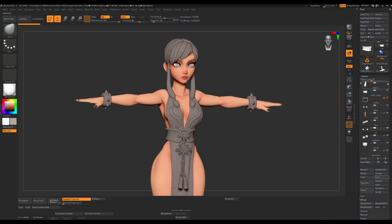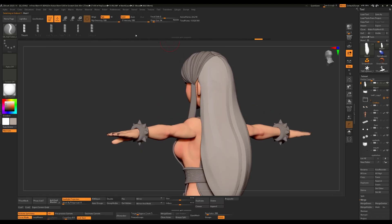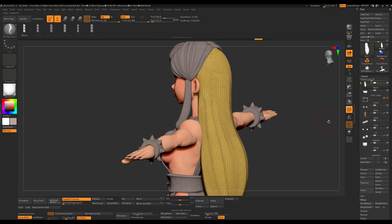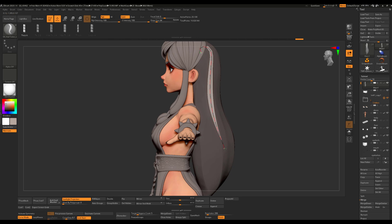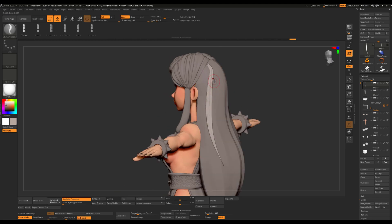Welcome to part 4 of the hair tutorial. In this video we'll finally finish placing the strands. I'll start by completing the main part in the bag before moving on to the braids. You can watch the timelapse or just skip to 12 to anywhere and start going over the process of creating the braids. Enjoy!